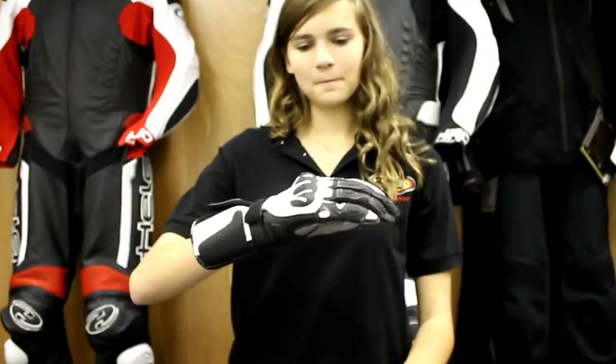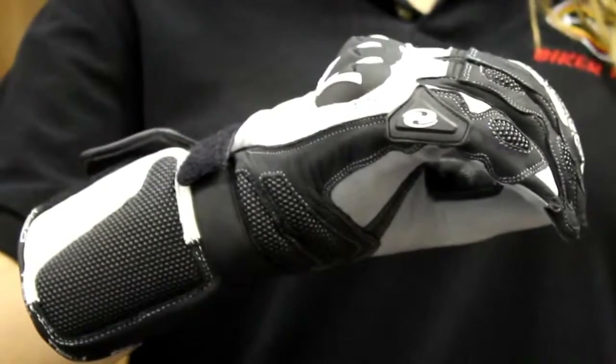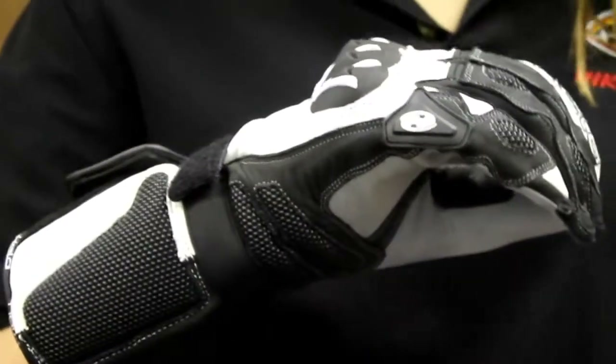Hi, this is Holly with Held USA, and this is Rhiannon with Held USA. Today we're going to do a video review on the Evo Thrux glove. The Evo Thrux is an extension to the original Thrux. It's going to have a Kevlar lining on the inside of the glove, as well as the palm and the back of the hand.